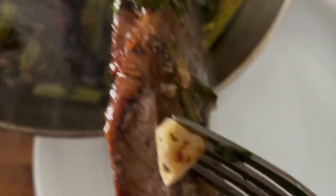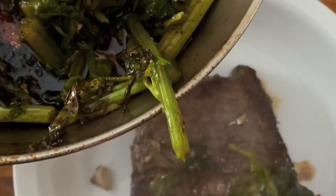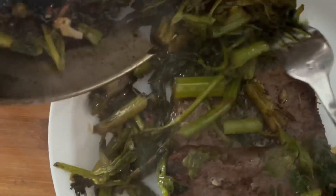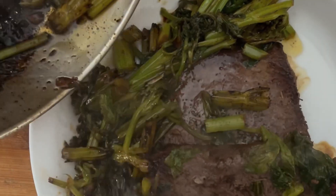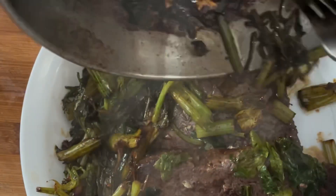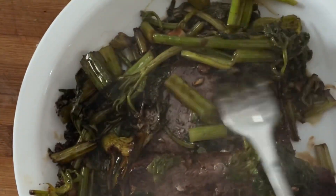Here's the steak — let's put two of them down. I cut it in half, and now let's put the celery tops all around. So there's garlic, celery tops, and sirloin steak.